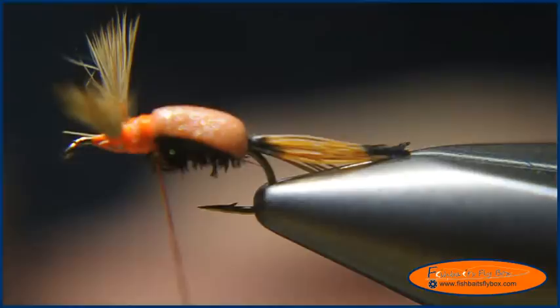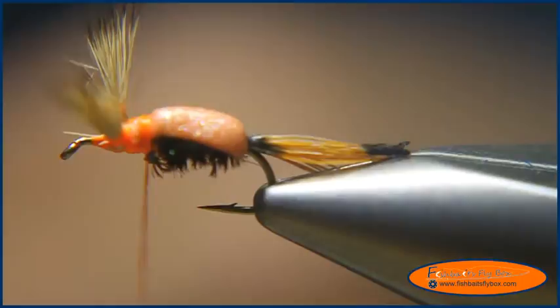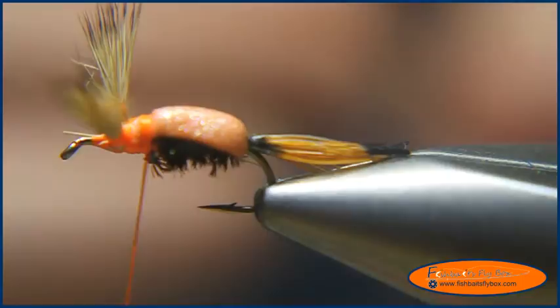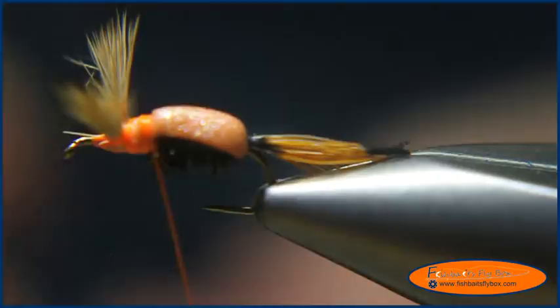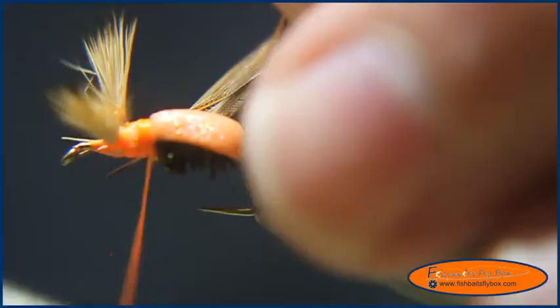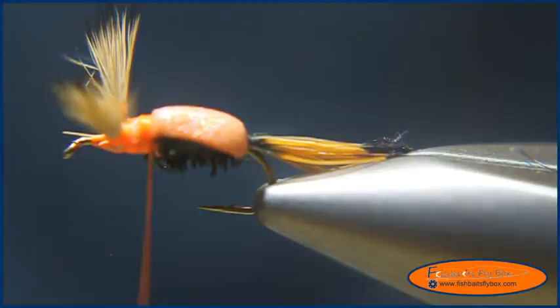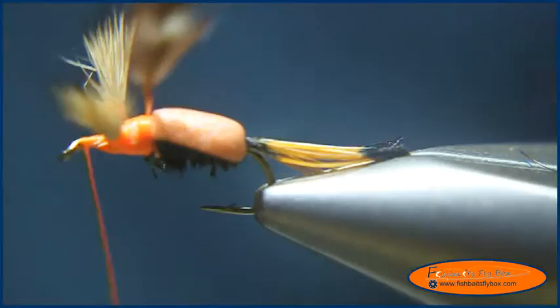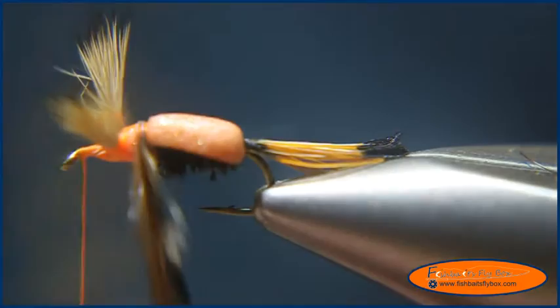I'm going to bring the thread back to where the hump comes down to the fly and grab a brown saddle hackle and a grizzly saddle hackle. I'm going to pull about a quarter inch to three eighths of an inch off the stem, at least for a size 14 fly. I'm going to put them so the front of one is touching the back of the other, so they sit the way they're supposed to on the chicken. Tie those in, leaving a little bit of the stem on top for wrapping the hackle in. Wrap it all the way to the front and put three wraps in the front of the fly — that little bit of stem will help keep the fibers standing straight up.